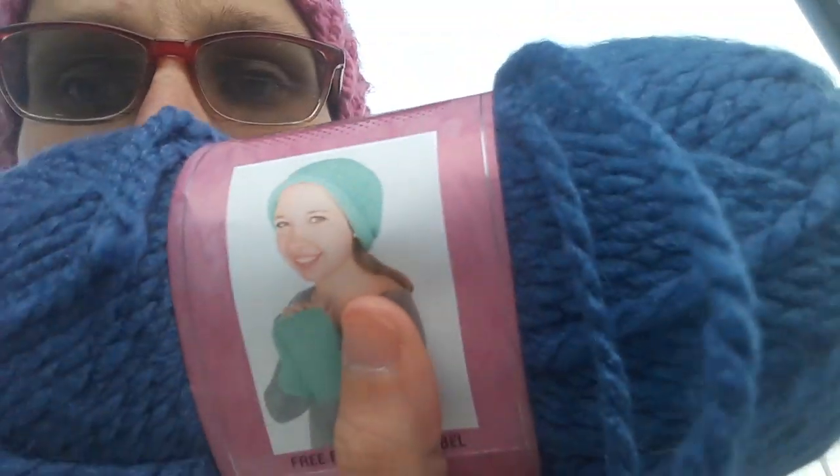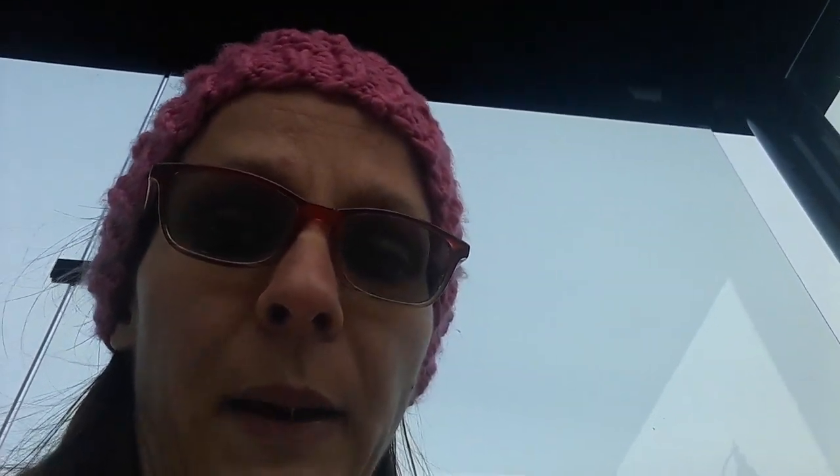I also got another I Love This Yarn in Chunky in blue. I also got another Yarn Bee yarn, super bulky in mustard. I also got Baby Bee Sweet Delight in green — bright green. And then I also got Baby Bee Sweet Delight in mint.